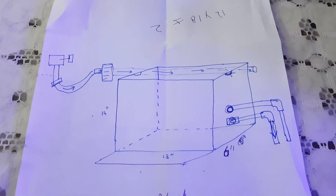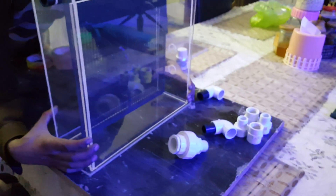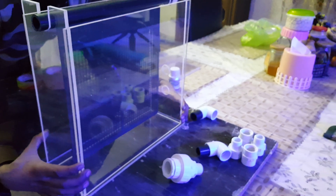This is my plan — I just have to glue it and apply these joints, elbows, and unions to make an algae turf scrubber designed by me, as per my best understanding and research on various forums. I'll show you once it is made — it should be done in just under half an hour or so.